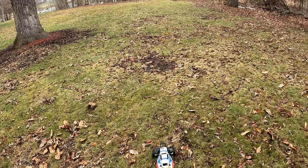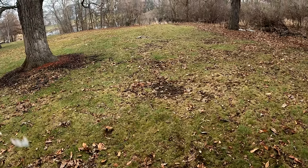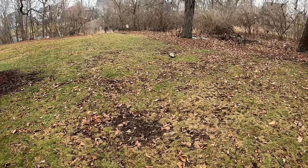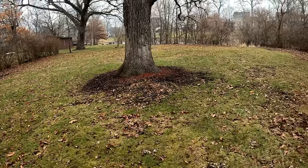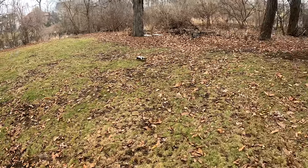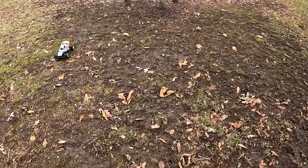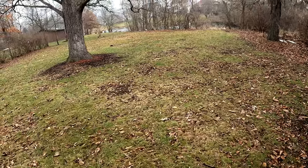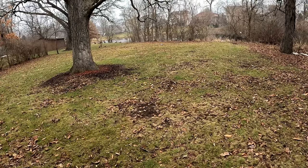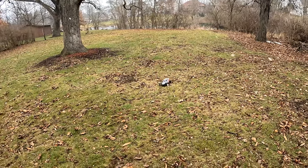How long have we been going? Almost 15 minutes now. I'm going to take it right to the 15-minute mark and then shut this thing down — my hands are starting to freeze. We are right now at 15 minutes of run time — you guys see it — that's a long time on one little battery pack like that.